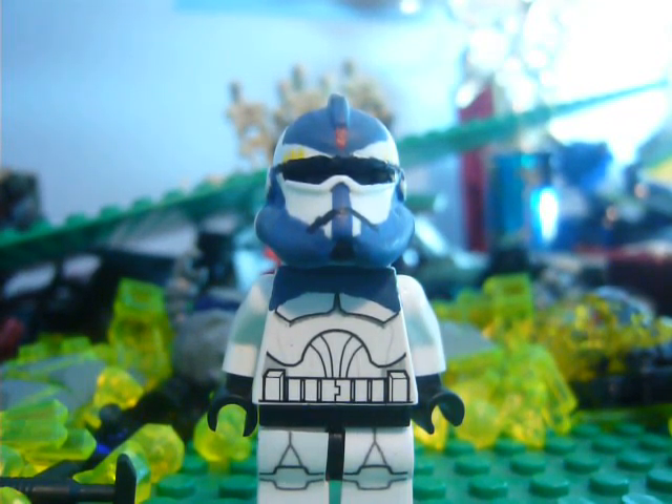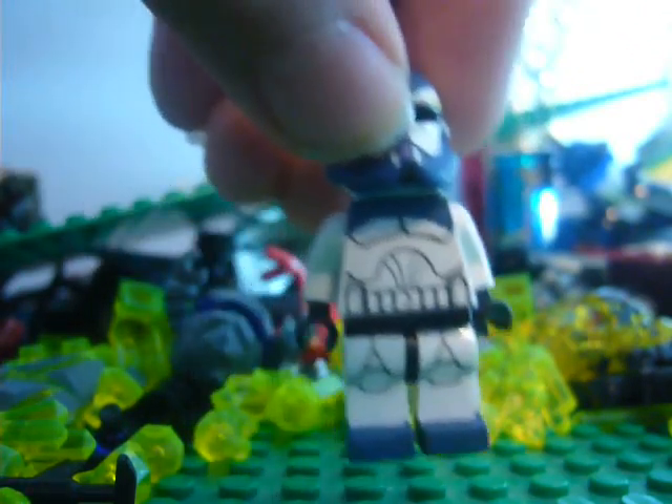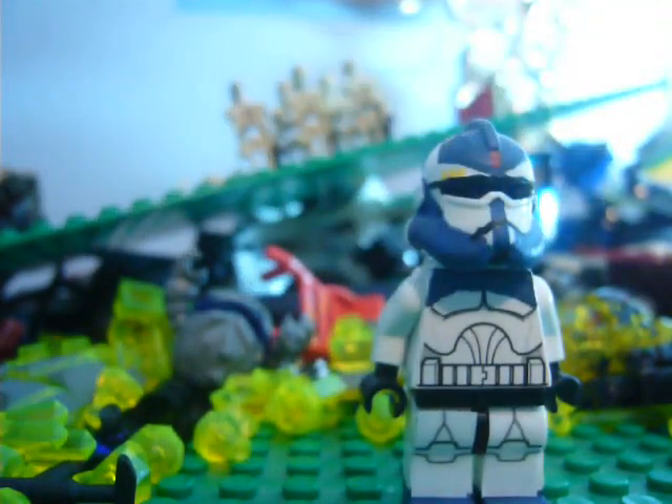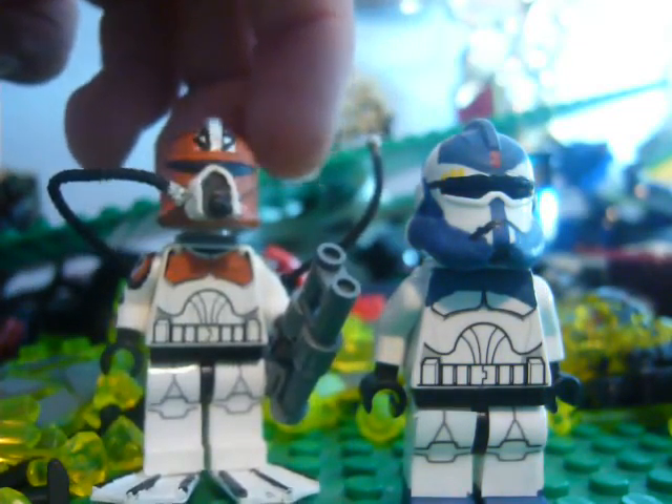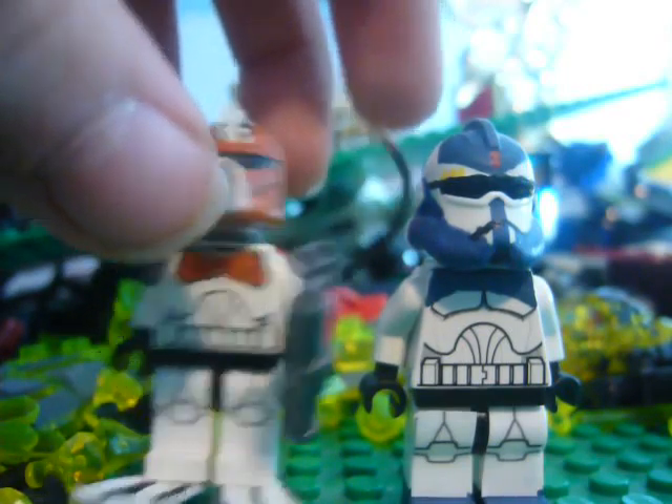If you read my bulletins, I said I'll be coming out with a couple custom clones. Hopefully they're going to be done by Halloween Day. These are the two.